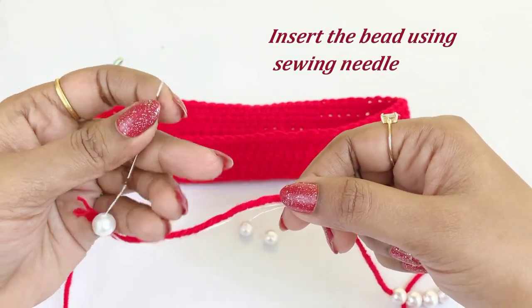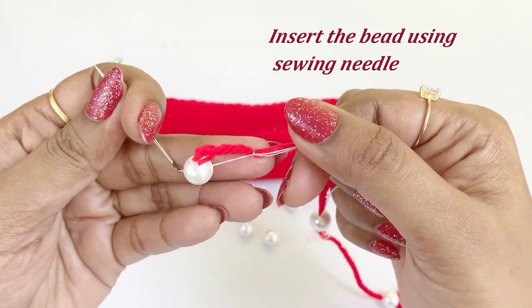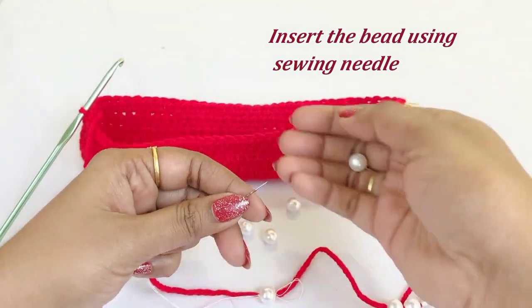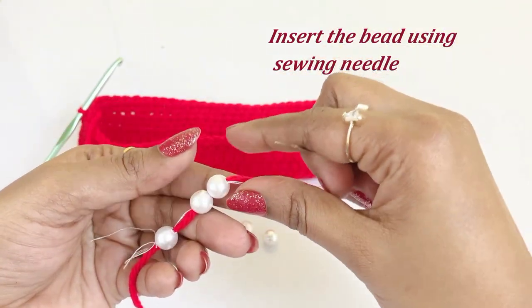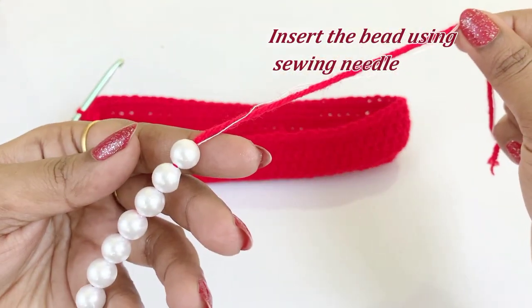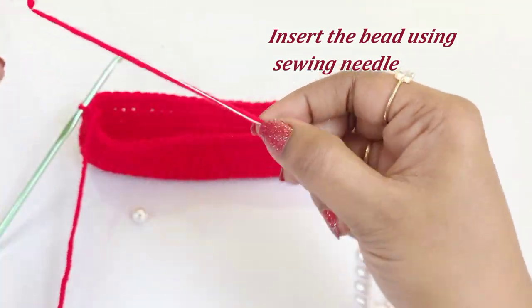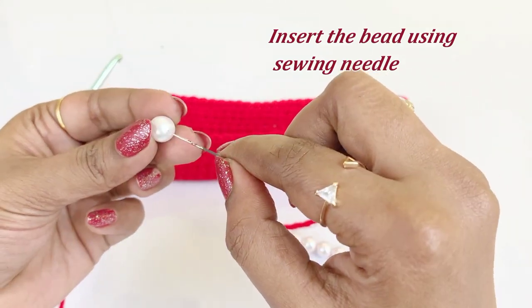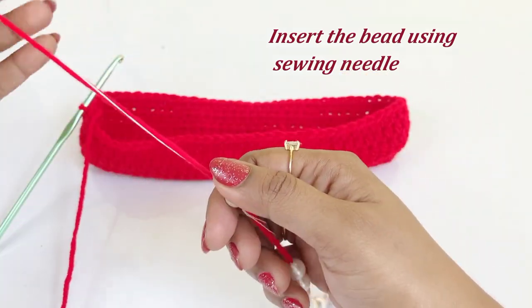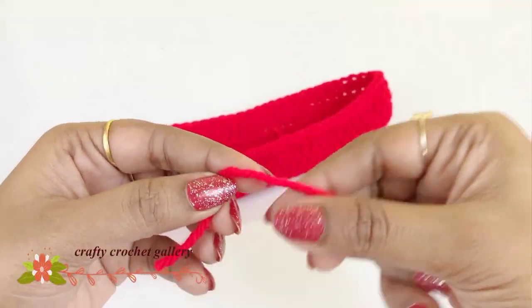In this round we are going to take a new yarn and insert beads into the yarn. Using a sewing needle or blunt needle, insert the beads into the yarn. Make a slip knot.